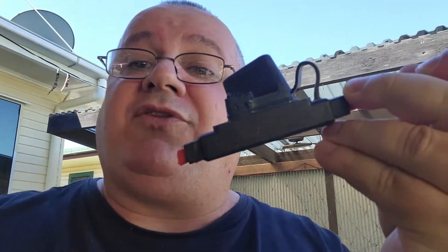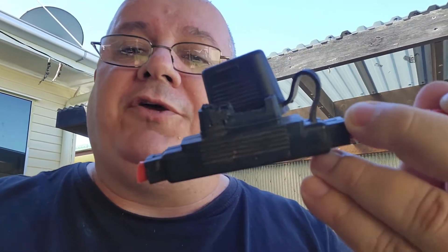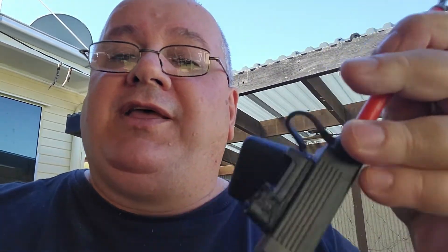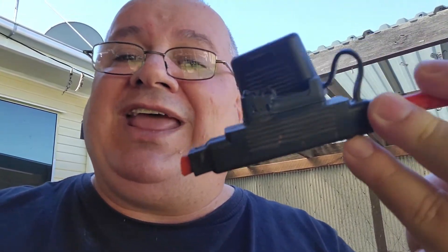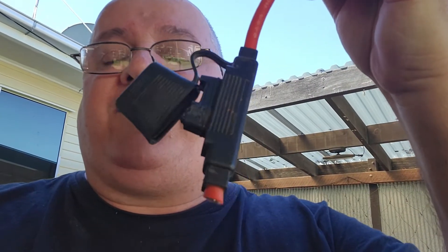You will never have that problem with these type of fuses. That fuse should have blown before the housing melted, but for some reason these things just cannot handle the heat. Ditch these — you've got a choice. Don't use these; use your MIDI fuses.